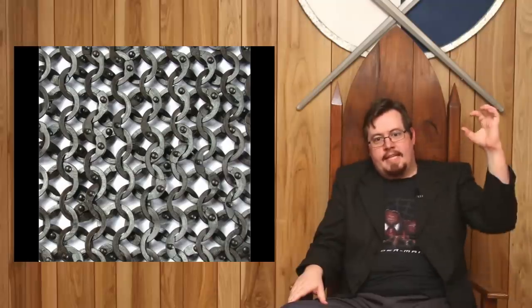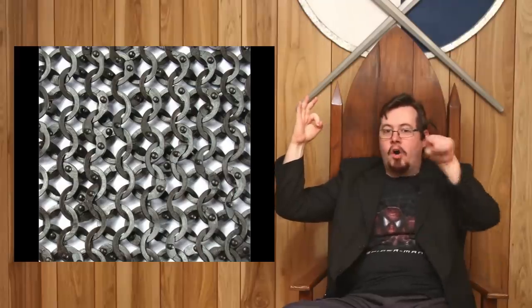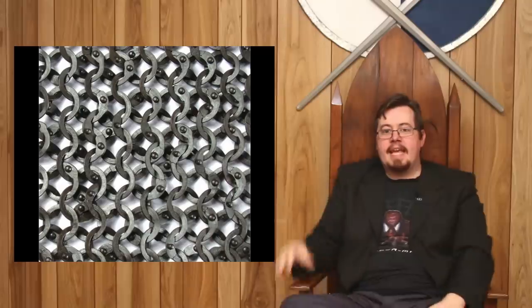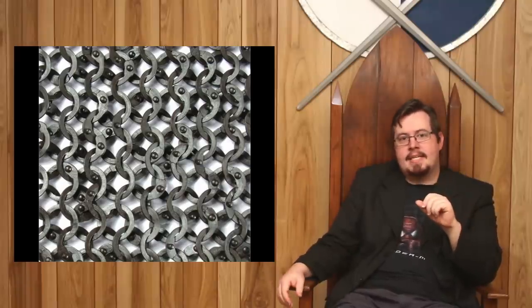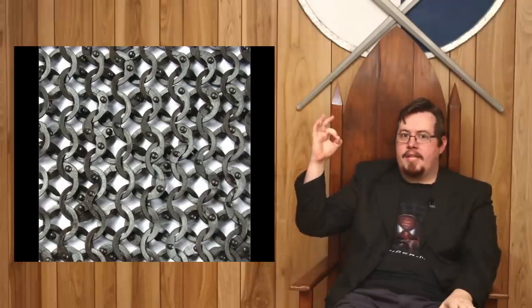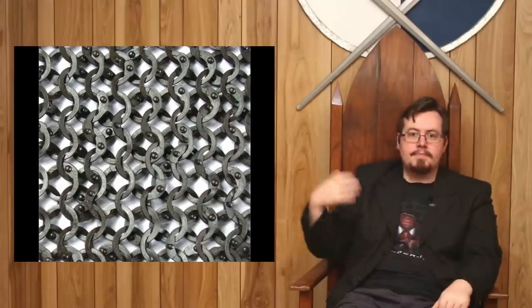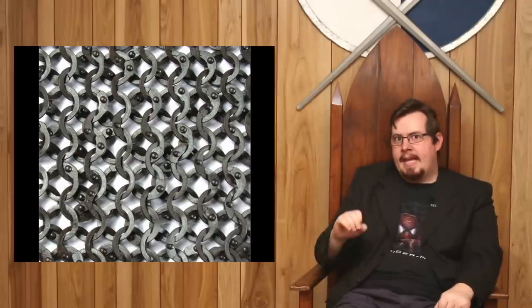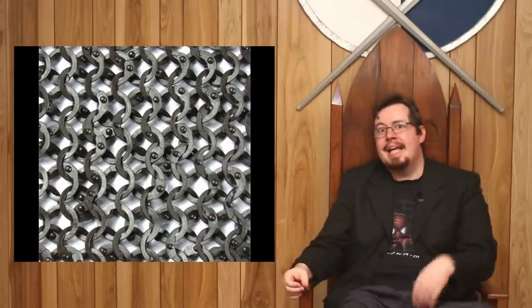True mail is called riveted mail. In riveted mail, the link is butted together and then a hole is poked through the end, and a rivet is put in to hold them together. Riveted mail is very different from butted mail. In butted mail, the only strength holding that ring together is the strength of the wire itself, so they use thicker wire. With riveted mail, you have the rivet holding it together, so it can be made from thinner wire — yet it's still up to ten times stronger than butted mail.